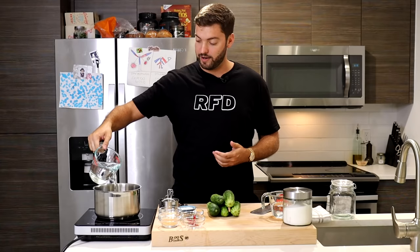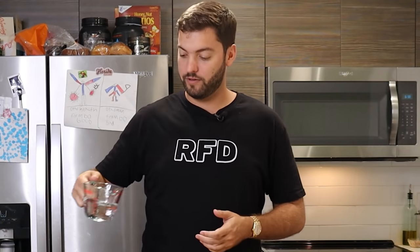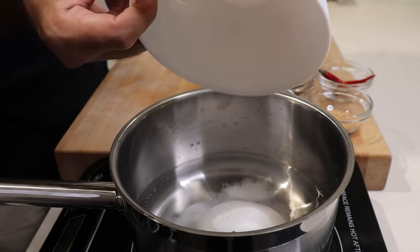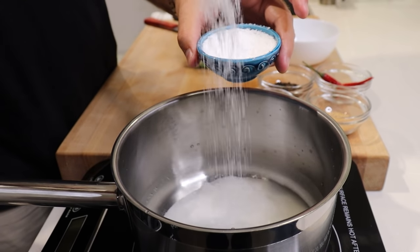To make the brine, I have two cups of white distilled vinegar — I'm going to pour that into my pot — three-fourths of a cup of water, three-fourths of a cup of white granulated sugar, and three tablespoons of kosher salt.